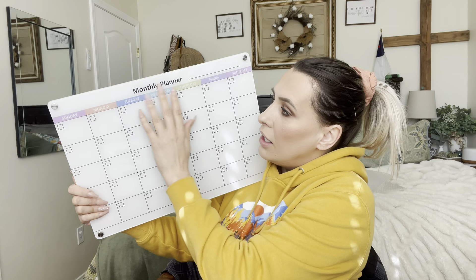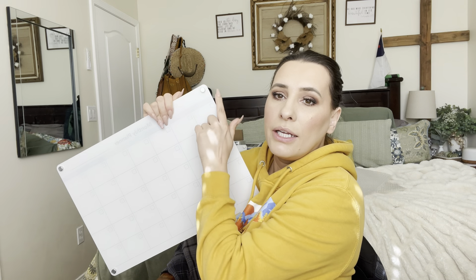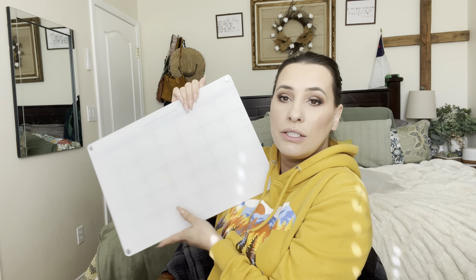Like I said, they are all magnetic — they have these little magnets on the back, which is really cool. So it includes the weekly planner and the calendar.